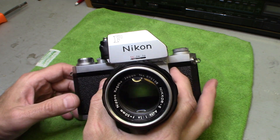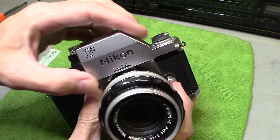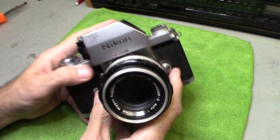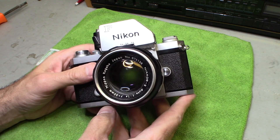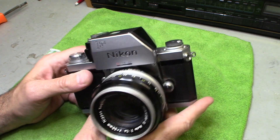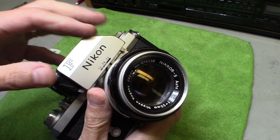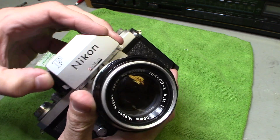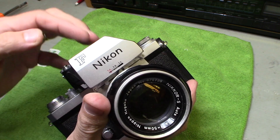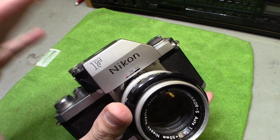This camera has a meter on top, and the meter does work. These things are workhorses — if you find one of these, don't be afraid to pay $60 or $70. Even $100 is a great deal. These are highly collectible and highly sought after by collectors. I tried to figure out how to get the top off — I hit one button and it wouldn't come off. There are actually two buttons you have to press, and the information is very hard to find online.